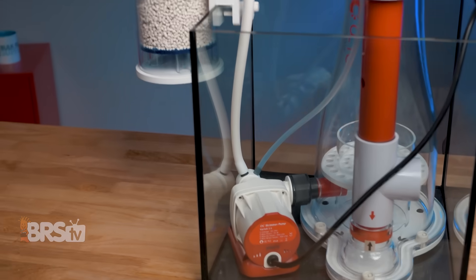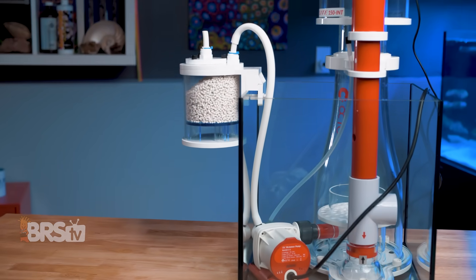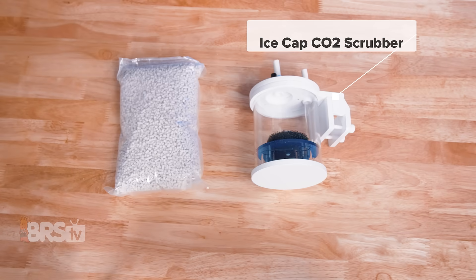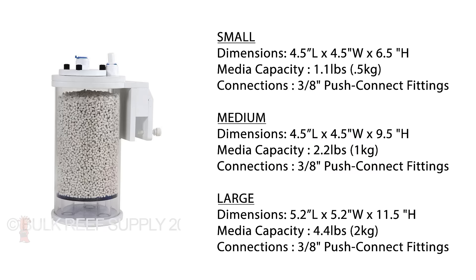Icecap's Scrubber is a great option for those looking for a compact, purpose-built scrubber to add onto a protein skimmer. In the box, you'll find the Icecap CO2 scrubber and one kilogram of Icecap color-changing CO2 scrubbing media. It comes in three sizes — a small, a medium, and a large — that hold 1.2, 2.2, and 4.4 pounds of CO2-absorbing media, respectively.